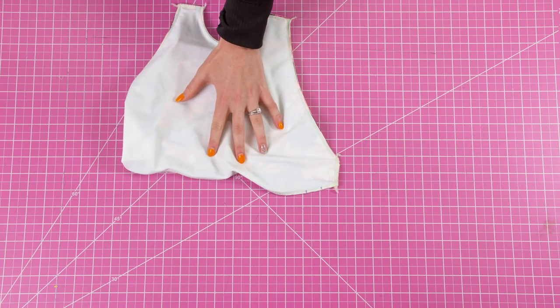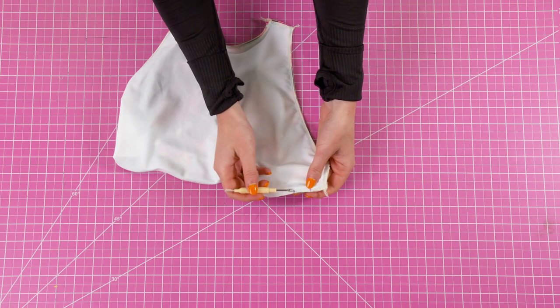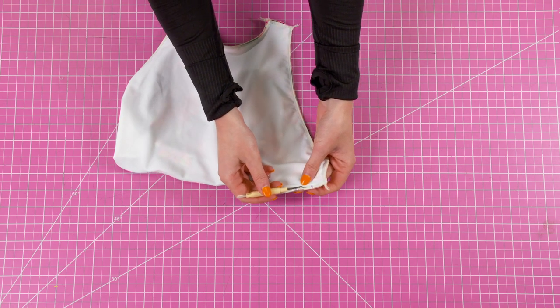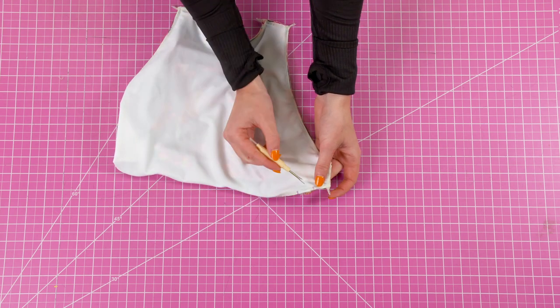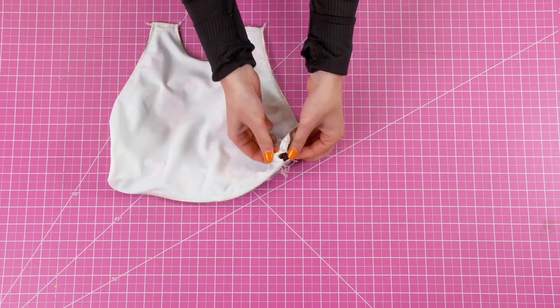Now the last step is taking the top all the way to the right side. To do this, you're going to seam rip a hole as small as you can make it somewhere discreet, and through that hole you're going to take everything to the right side.